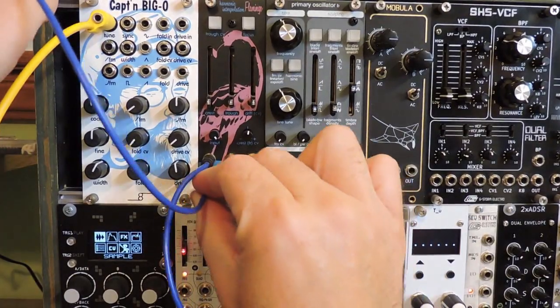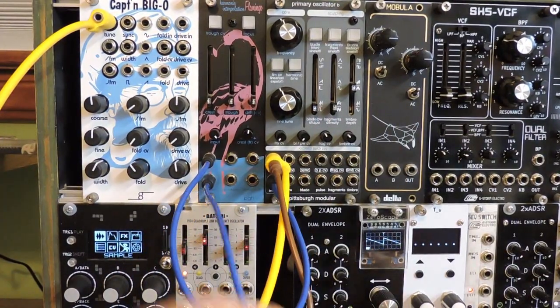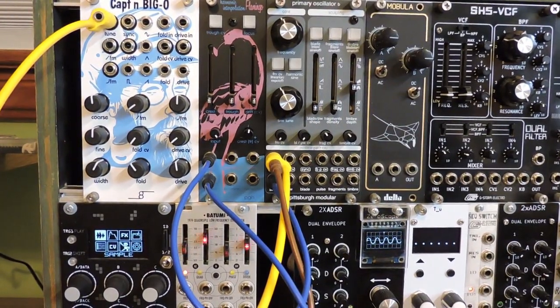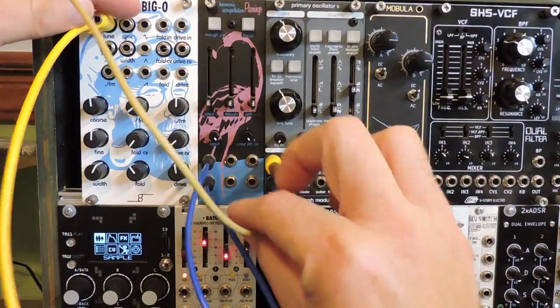The Flamingo clipped output goes to the zero scope so it will show you what it looks like, and then on the mixer we can hear it. Yep, it sounds like a big fat sine wave.